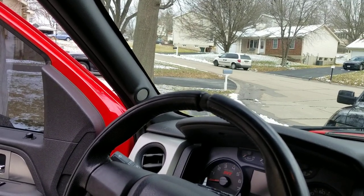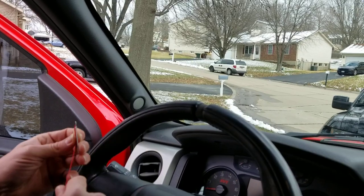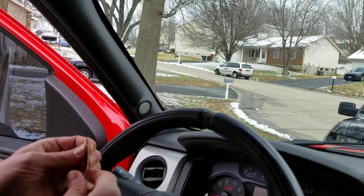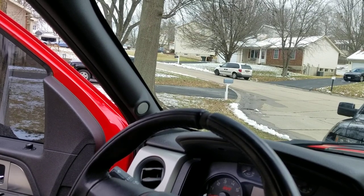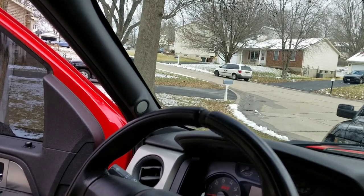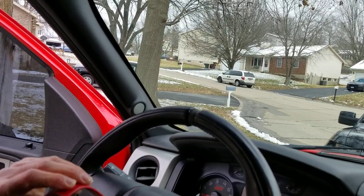We're here with Gator's truck. I want to start out thanking everybody for your purchase — part of the proceeds go to Gary Sinise Foundation. If you don't know who Gary Sinise is, he's Lieutenant Dan from Forrest Gump. We just wanted to say thank you for your purchase and supporting a good cause.